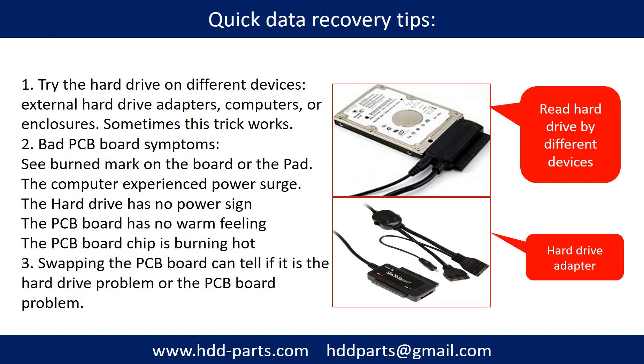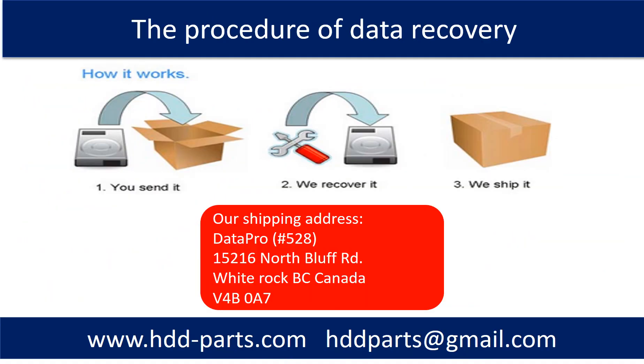There are some simple ways to recover data from a hard drive. One of them is to try to read the hard drive by different devices, like different external hard drive adapters, computers, or enclosures. Because different devices use different ways to read a hard drive, sometimes this trick works. Another way is swapping the hardware PCB board. Swapping the PCB board can fix problems caused by the PCB board, and it is way cheaper than sending the hard drive to a data recovery firm. This picture shows the procedure of how we do data recovery for our clients: the client sends their hard drive to us, we do data recovery, and we ship back the data to our clients.